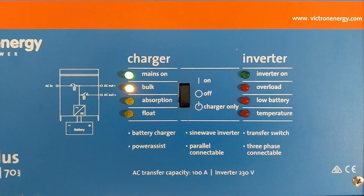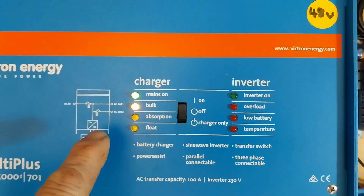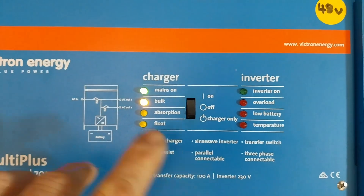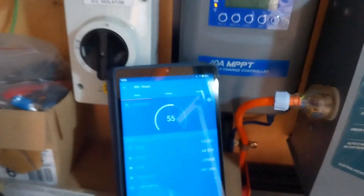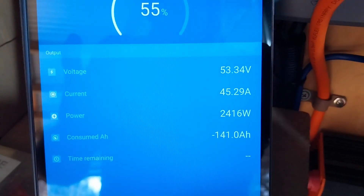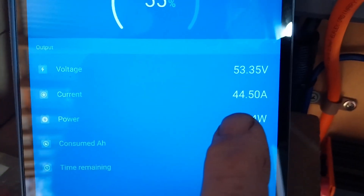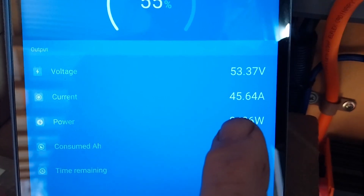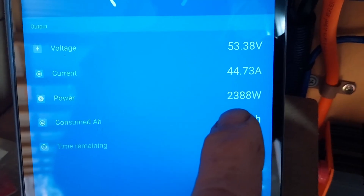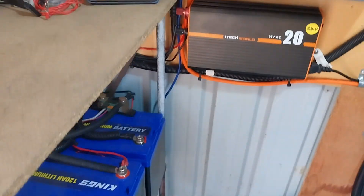We are now running off the generator, charging the battery off the charger here, and power is also going into the cabin from the generator. Looking at what's going into the battery now — we've got 45 amps going in, so we've got nearly 2.4 kilowatts of power going into the battery.